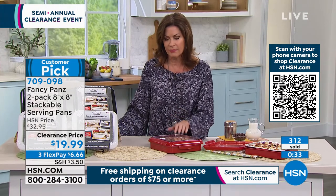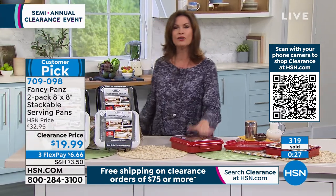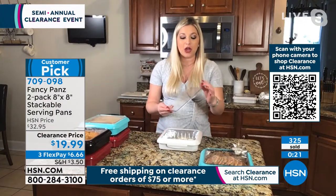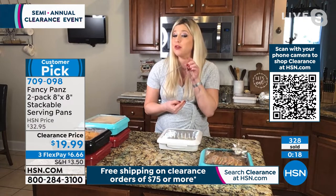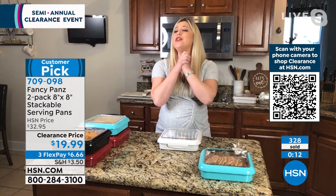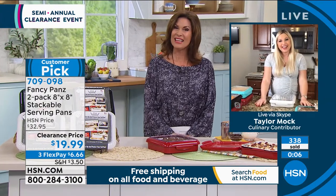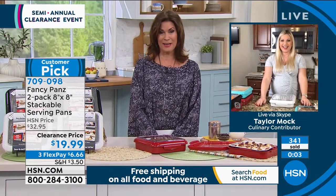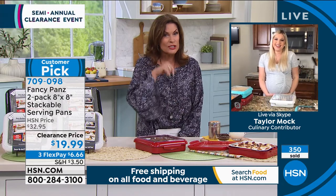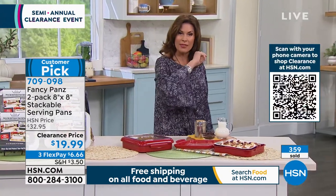Taylor: Quick tip — there are three little dots on the corner. Make sure you line those three little dots up on your Fancy Pan so it locks in, holds that heat, and holds that fold. You are going to enjoy these Fancy Pans! Happy holidays everyone. Alice: You have a very special reason to celebrate — let us know how everything goes. We want to see pictures! Take care, Taylor.